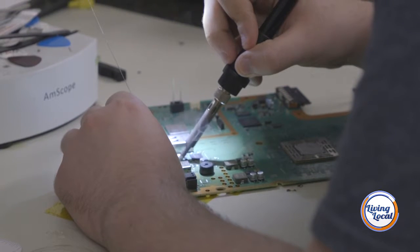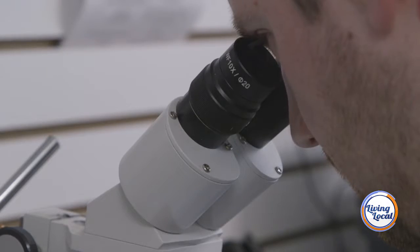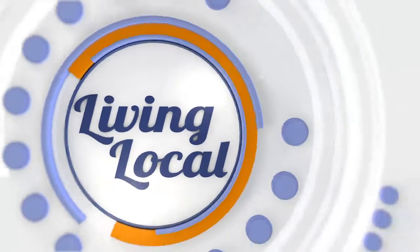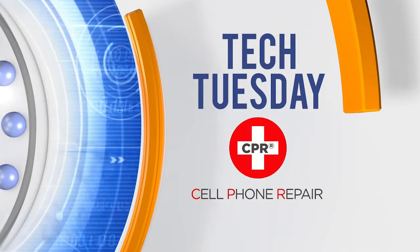We're Living Local and it's Tech Tuesday with Cell Phone Repair. We're here at their West Ashley location. Today we're going to be talking about advanced repairs that you may not even know existed or that you need. Tech Tuesday, sponsored by CPR Cell Phone Repair.